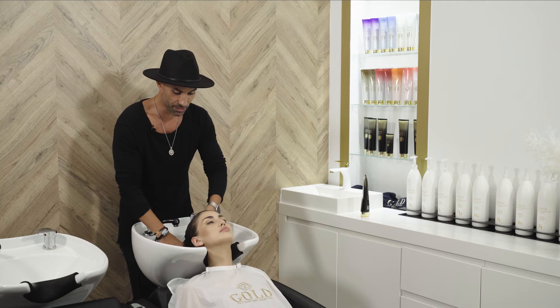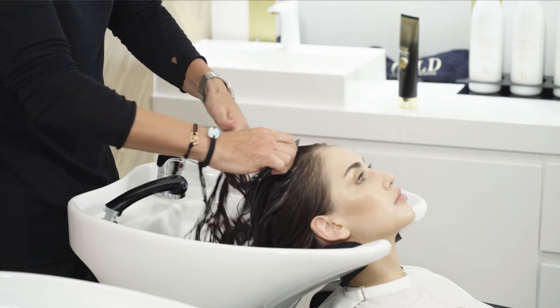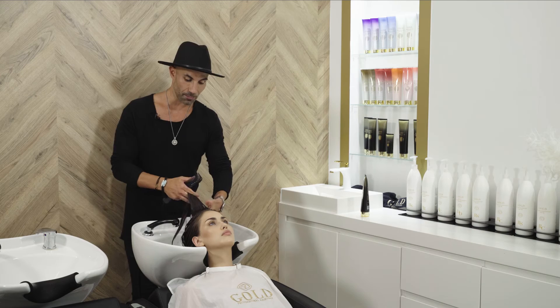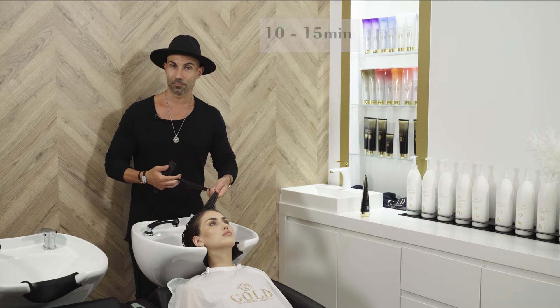The best way to do it is to first apply it with your hands and then take a brush and start applying it, so we can ensure that the product is evenly spread all over. The next step would be to rinse it out after 10–15 minutes, and voila, you're done.